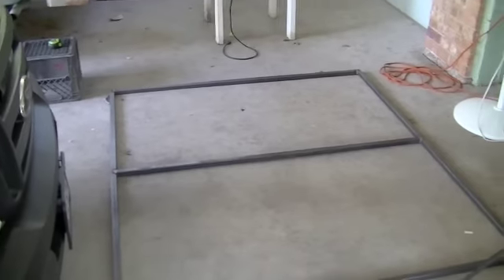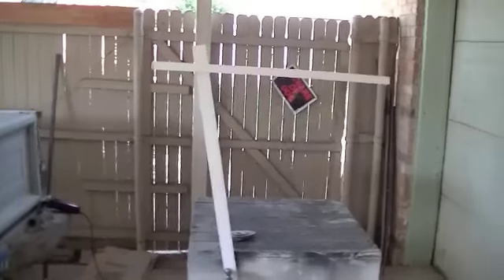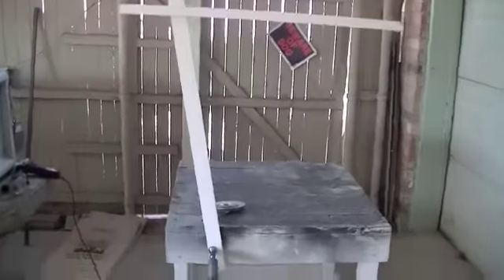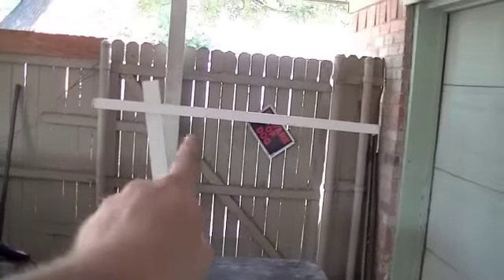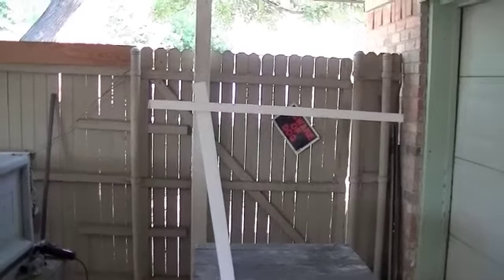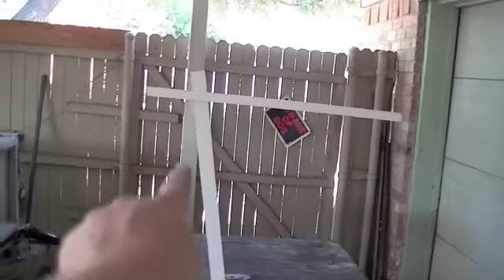Now we just got to work on the upright supports. Here's a little template that I made of the angle I need to mount this canopy. The roll bar of the tractor actually comes up at an angle behind the seat — you would sit in this area and the roll bar comes up at an angle. So I just took these two pieces of scrap lumber and basically made a little jig to show me the proper angle I need to weld up this support piece.